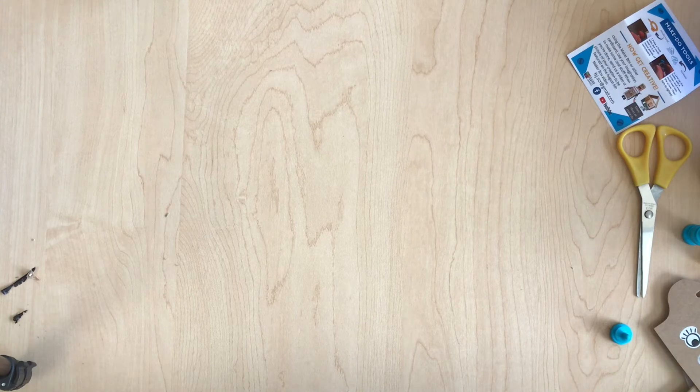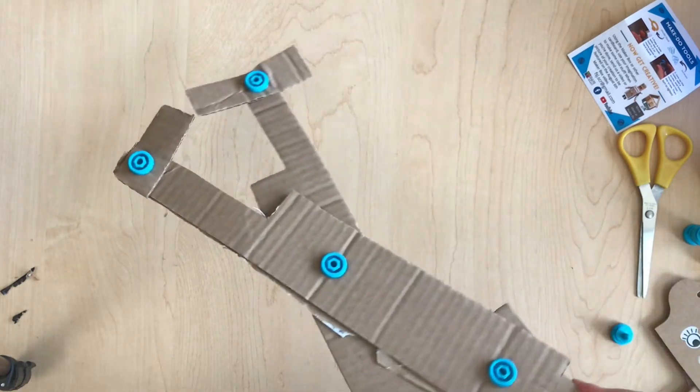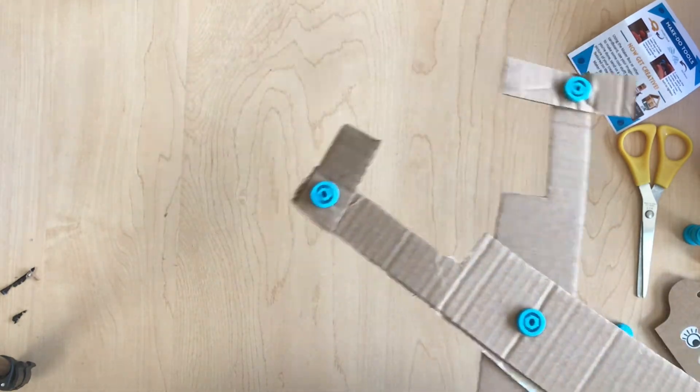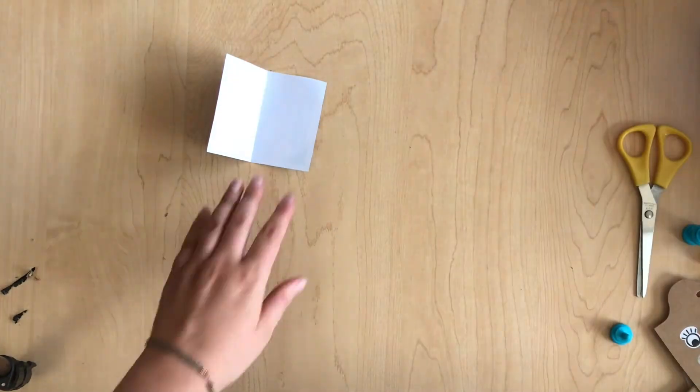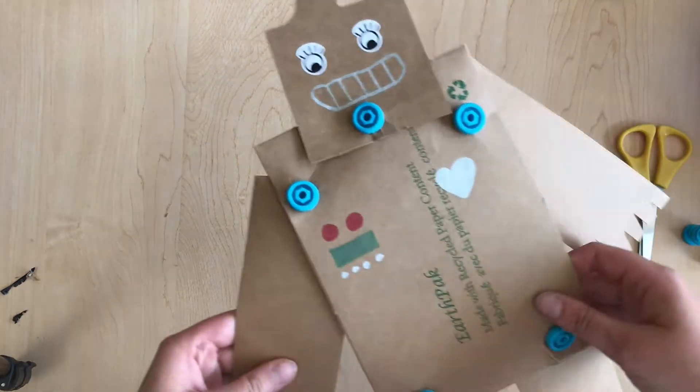You can make some really cool stuff with the make-do screws. Like we just saw, you can make an awesome grabber claw, so you can reach all those things on the top shelf as long as they're not too heavy. With the same mechanism, just screwing it so it's more like a hinge.